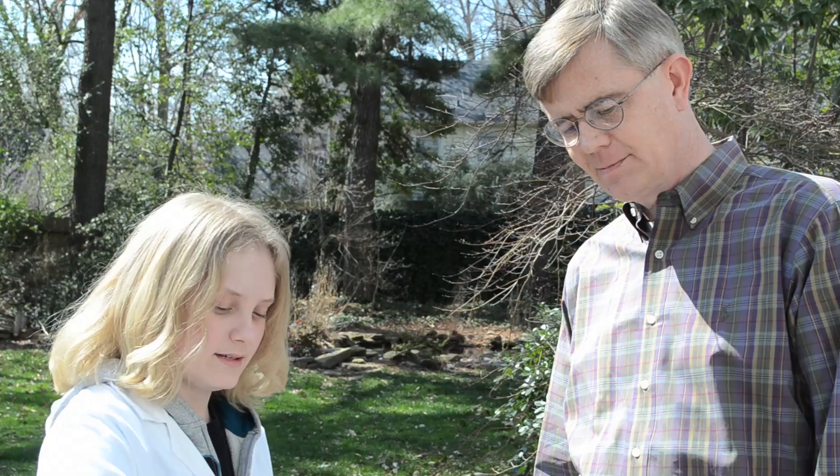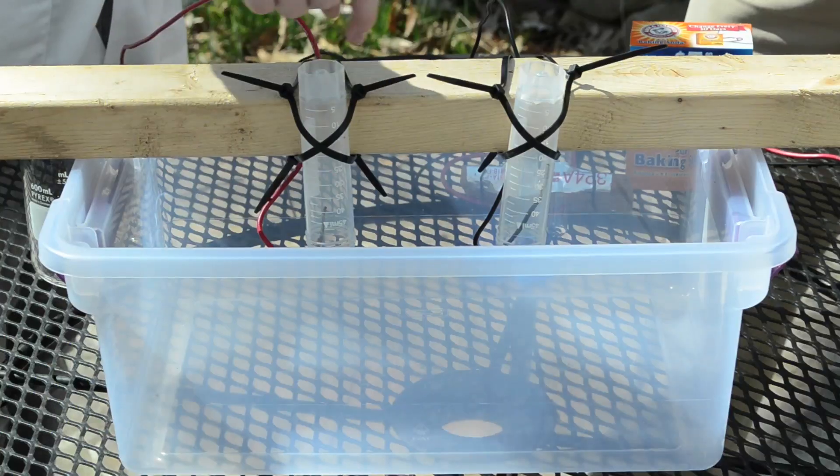So please explain. How does it work? Positive electricity will pass through one tube to make oxygen, and then negative electricity will go through the other tube and make hydrogen. And so we have to put water in here, right? Yes.